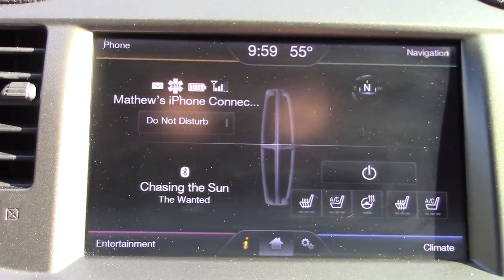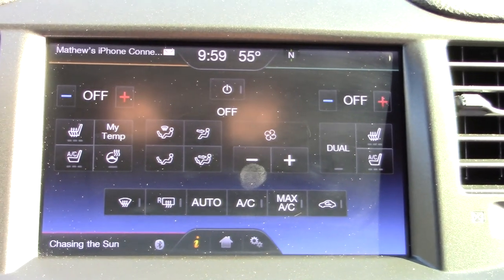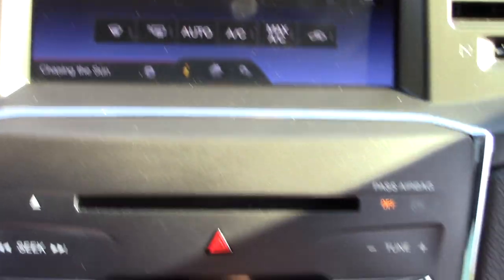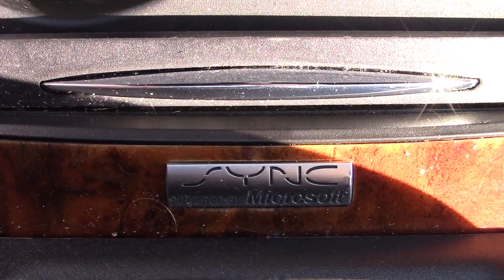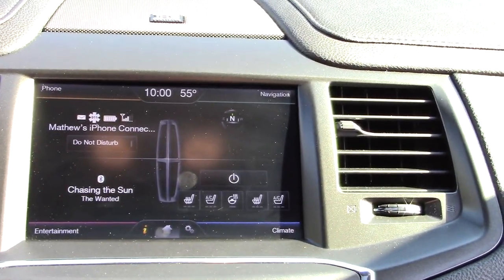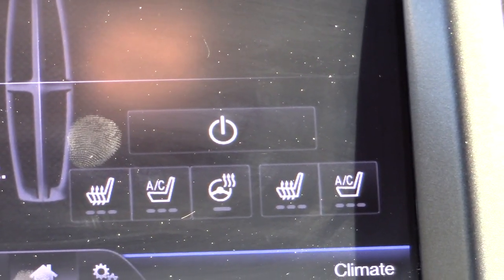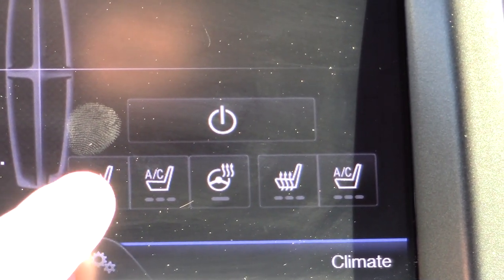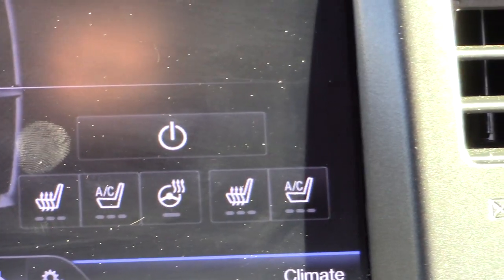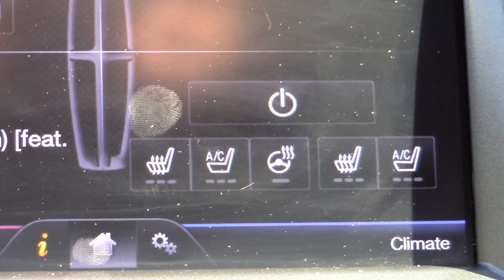This is Ford's SYNC 2 — they call it MyLincolnTouch, but it's basically SYNC 2. Even though they call it MyLincolnTouch, they've got the SYNC badge in here. It goes over all the detailed options: navigation, phone connection, music, and heat and AC. This does have heated seats — this button is the driver's section and this is the passenger. It does have heated seats, cooled seats, AC seats, and a heated steering wheel, which are wonderful. I love the cooled seats, especially in the summertime here in Georgia.